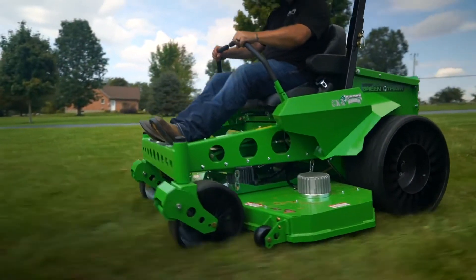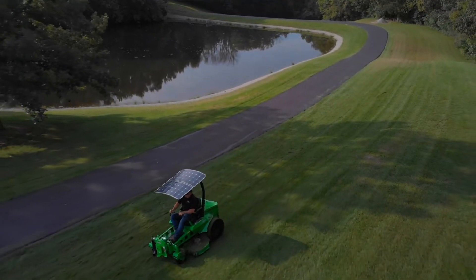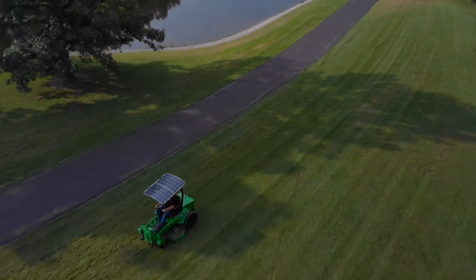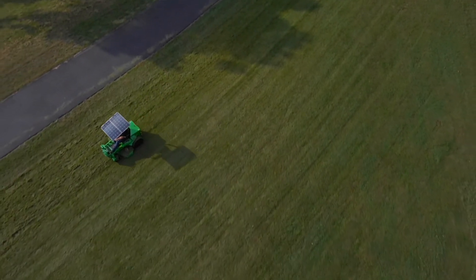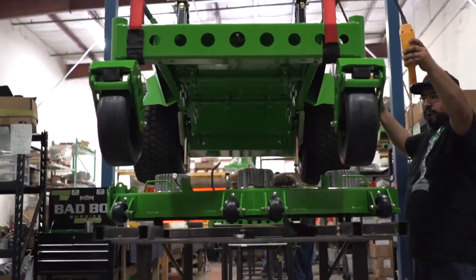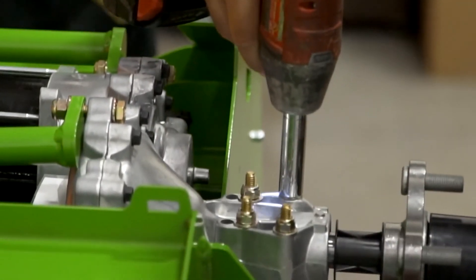The best feedback that we receive is from owners that buy our equipment and tell us that they're getting jobs that they could never get before. They have something that's different and unusual and has benefits compared to the gas mowers. They can go on site and be quieter. They can go on site and be emissions free. So now they're getting jobs that they could never get before. It's obviously a good feeling — you've got to feel good about what you do or it's hard to come to work in the morning.